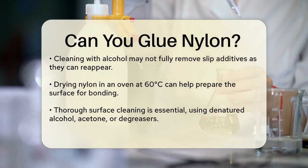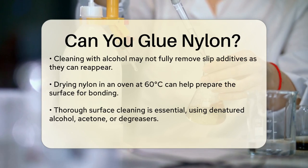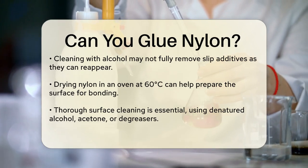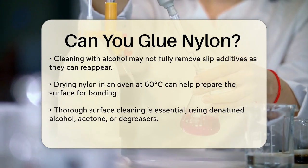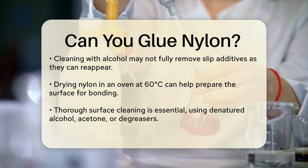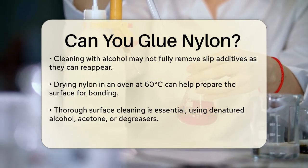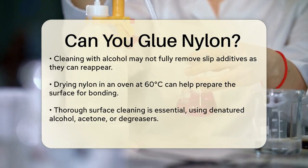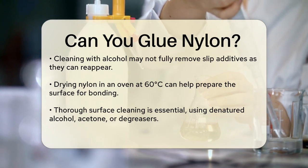Surface preparation is key when it comes to bonding nylon. You need to thoroughly clean the surface using denatured alcohol, acetone, or a specialized degreaser to remove any contaminants. After cleaning, use mechanical abrasion with tools like fine grit sandpaper or wire wool to create microscopic irregularities. This helps the adhesive grip better, overcoming nylon's low surface energy.